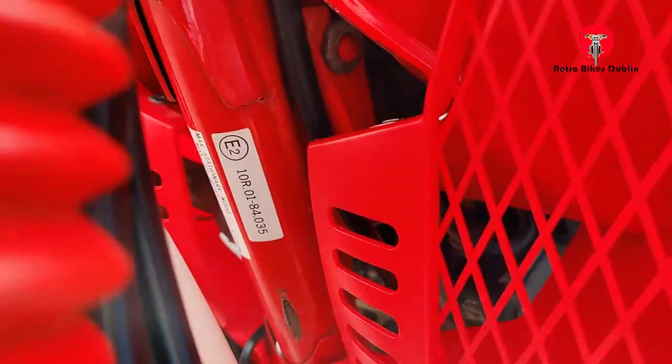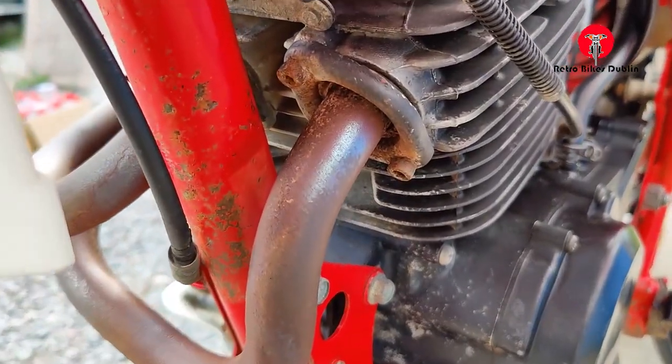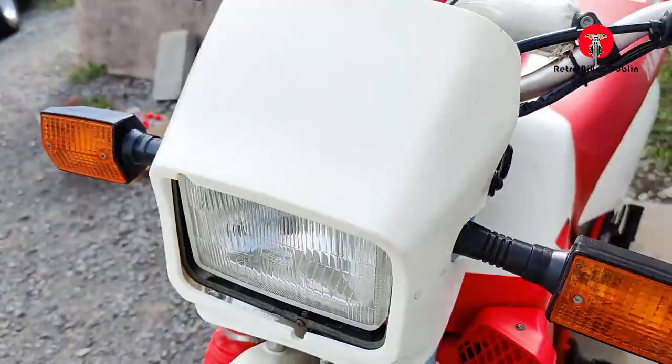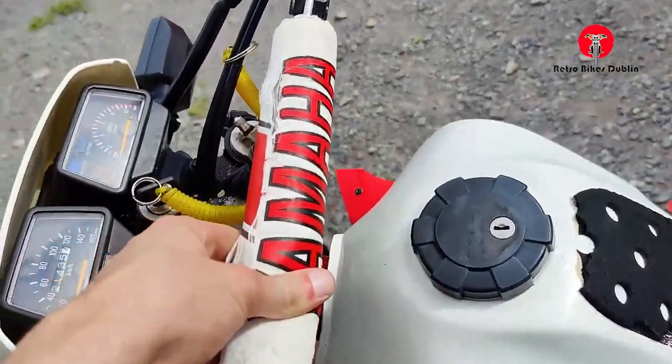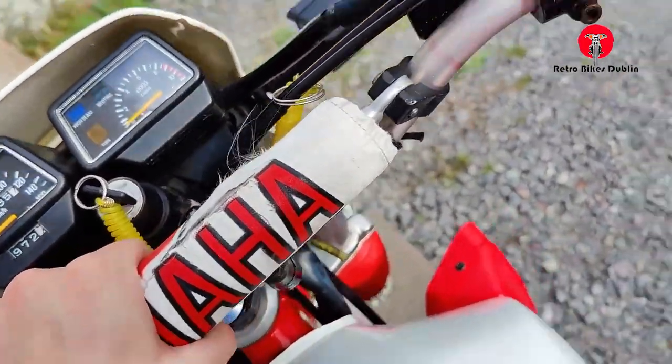The disc brake is in nice condition as well. The alloys are in nice condition — could do a little bit of a spring clean. The inside of the bike and the frame are all really nice condition. Headers are in good condition, front headlamp and indicators are original.